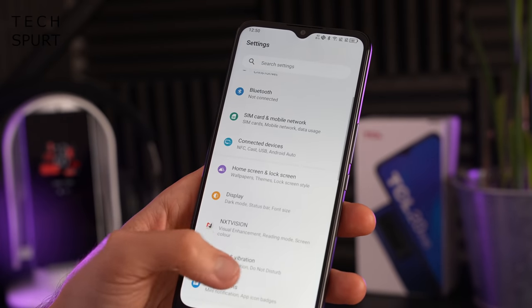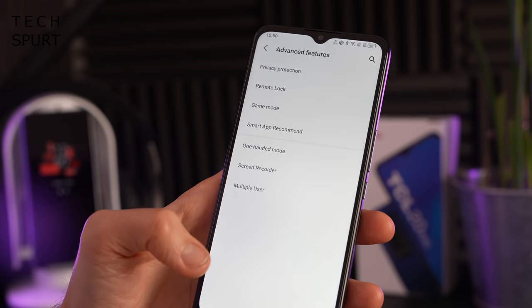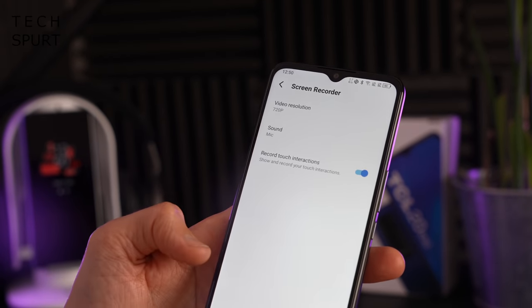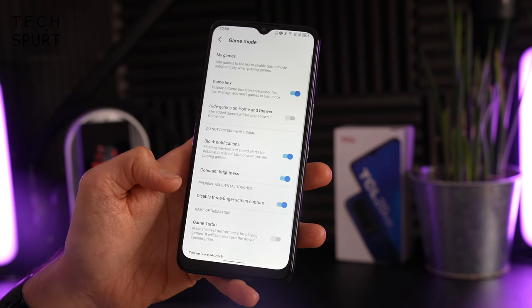Jumping into the TCL 20R 5G's settings, it's mostly stock Android with a few TCL additions. In Advanced Features you've got one-handed mode, a screen recorder, a remote lock feature, and game mode. The TCL 20R 5G is also Android Enterprise Recommended, which means TCL guarantees a couple of major OS updates and timely security patches. I'd be very surprised if it didn't get Android 12 and then Android 13 as well.